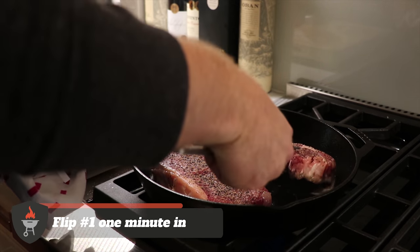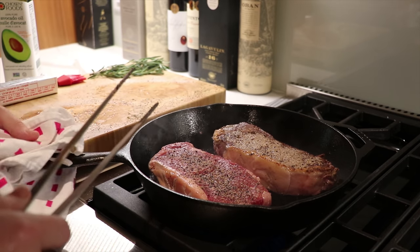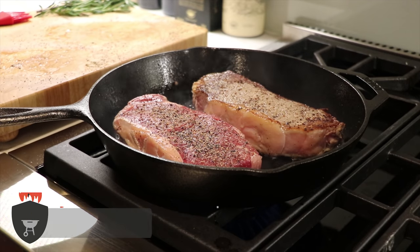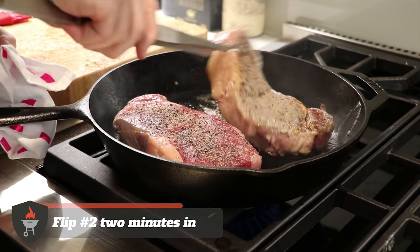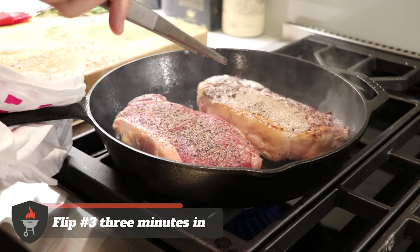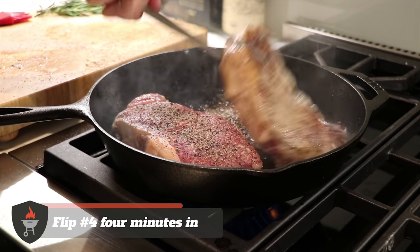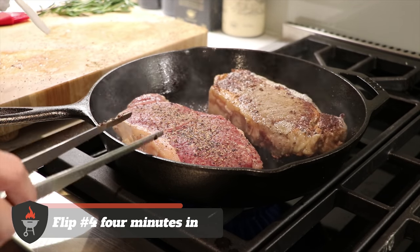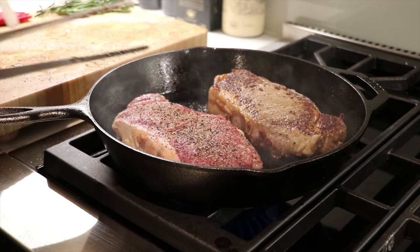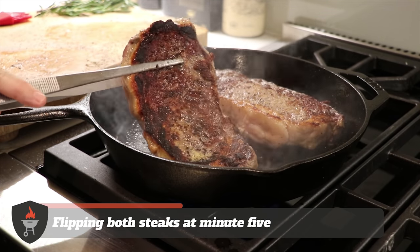With the oil in the pan, we're now going to add the steaks. Our first minute's up — we're gonna flip this one. We're going to let the other one just sit there for about four or five minutes before giving it its first flip, just for the comparison. We've hit a minute again — flip. Another minute — flip again. Now coming up on four minutes for this steak, and at the five-minute mark we're gonna flip both and see how they're turning out. Five minutes — let's see how this one's doing. Look at that crust!